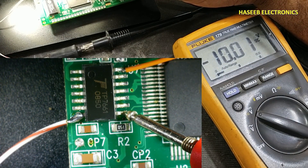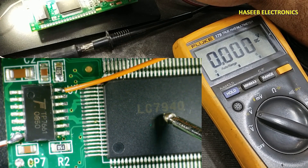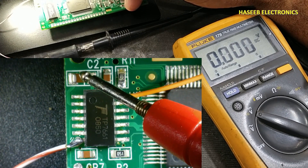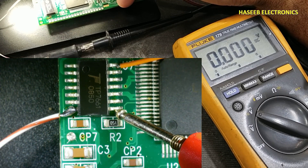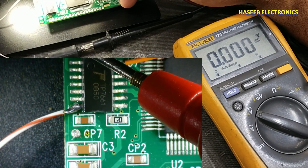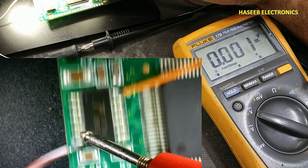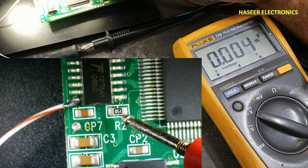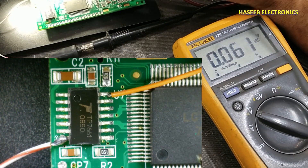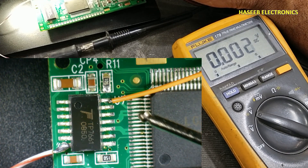These negative voltages are for the LCD display — to provide the LCD voltage. When only one capacitor is installed, it will provide minus 5 volts. When the capacitor is connected between pin 3 and 4, it will provide minus 10 volts. The IC has a one mega-ohm oscillator resistor connected between pin 13 and 14.